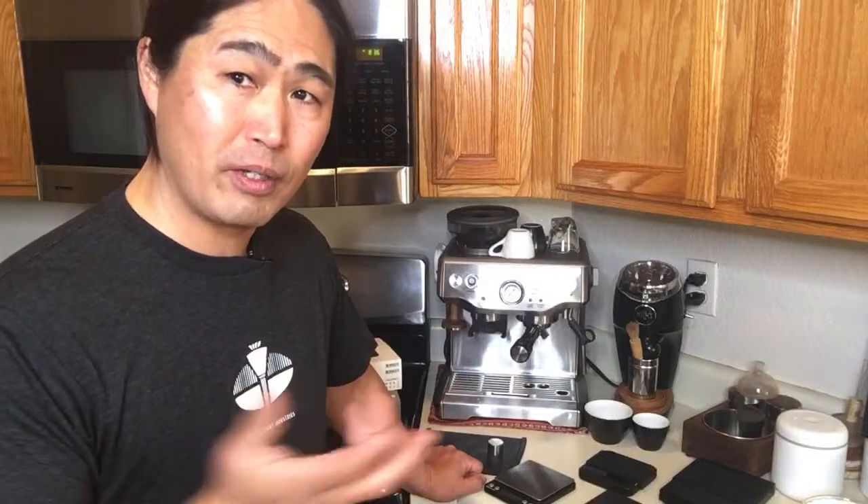Someone asks: have you tried the 21-gram competition basket for Breville? I've never seen that — if you have a link, please send it, because I'd love to check it out. For the Barista Express or Barista Pro, we only have the 54mm basket with stock options. You can get an aftermarket basket from AliExpress, but that's about it.